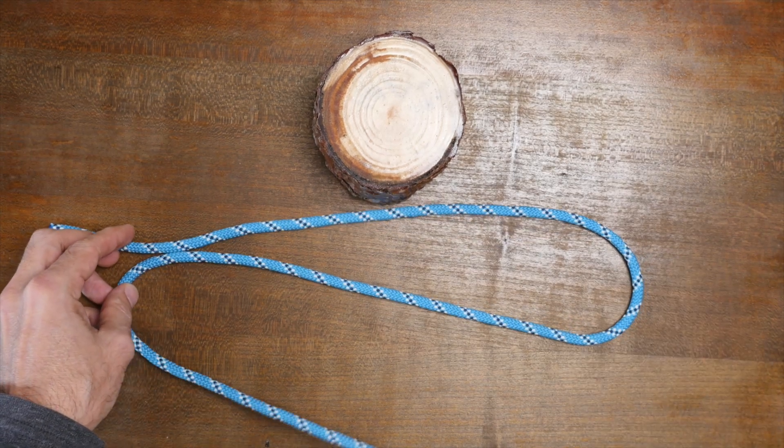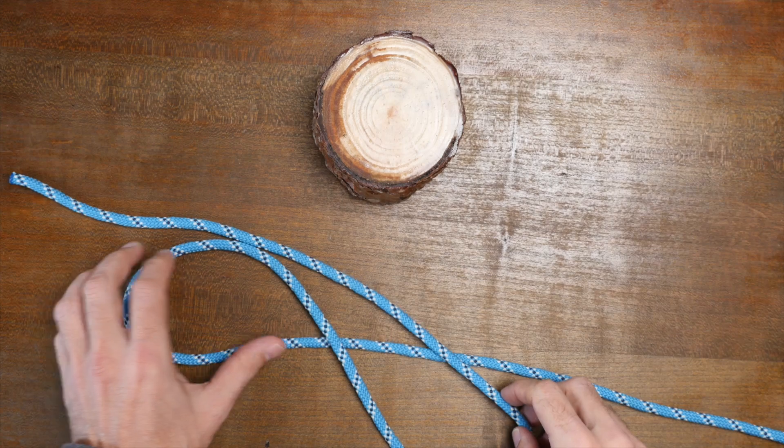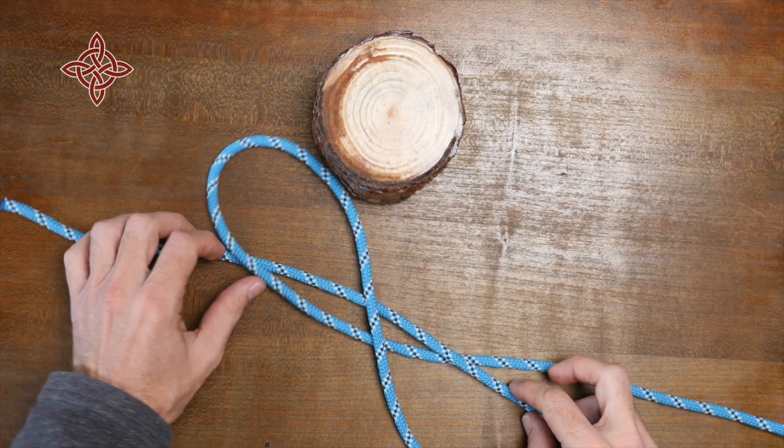Simple to tie and secure, it is however a knot that can be difficult or even impossible to untie once tightened.